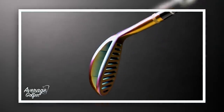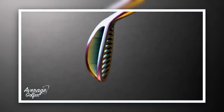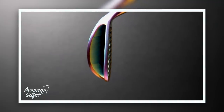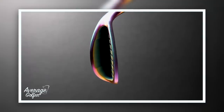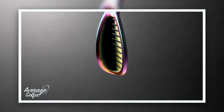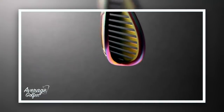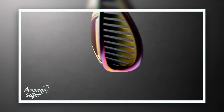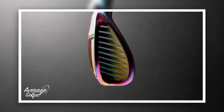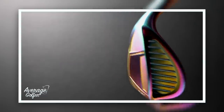The next thing I want to look at is the top line — it's very thin, not what you'd expect. I thought it'd be a bit thick with bulk and mass. If you look at the cavity, the distance between the sole and the top line is huge, and you can clearly see those slats cut out the front. When we talk about bunker play, are we going to see that sand passing through there and making life easy? We'll wait and see.